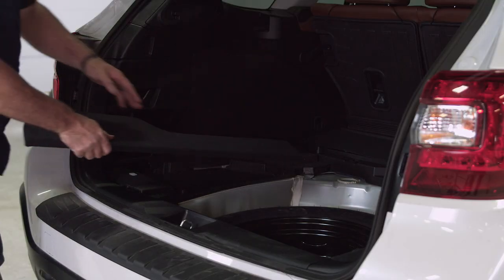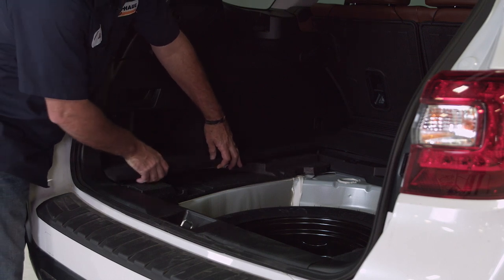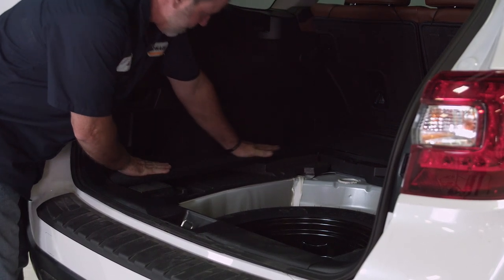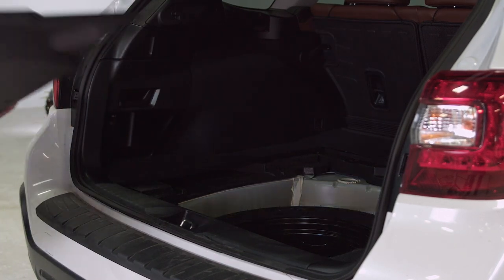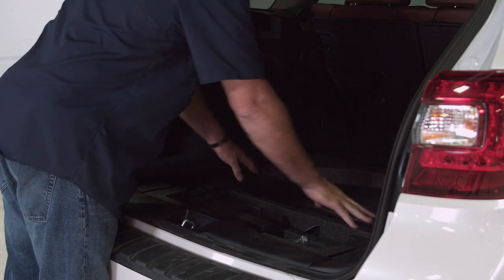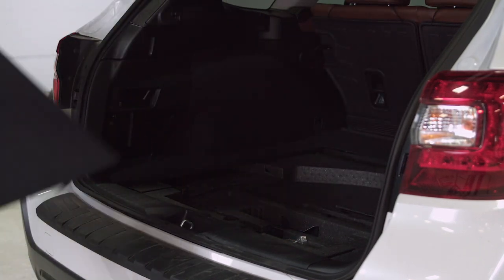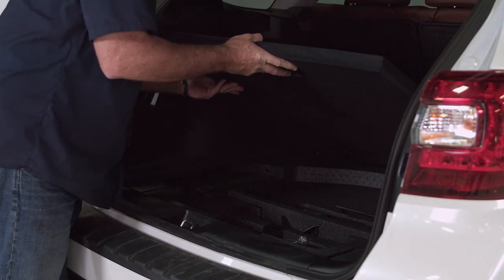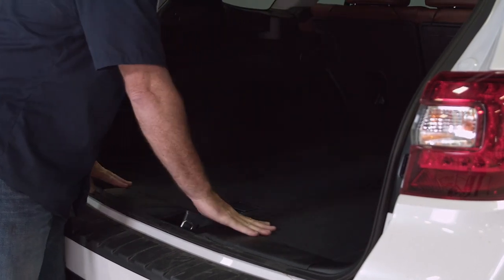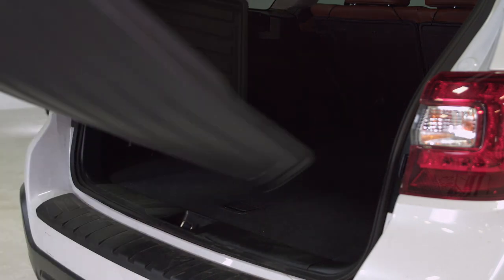We can put the flooring back together — go ahead and put our driver's side flooring back in; it just lays right here and clips right in. We'll put our jack storage back in over the spare tire, then our centerpiece flooring, then our floor mat.